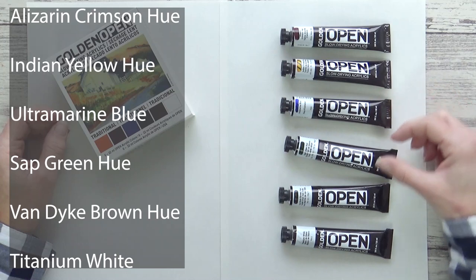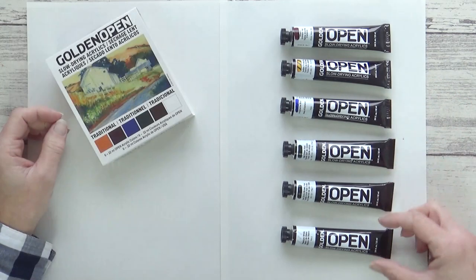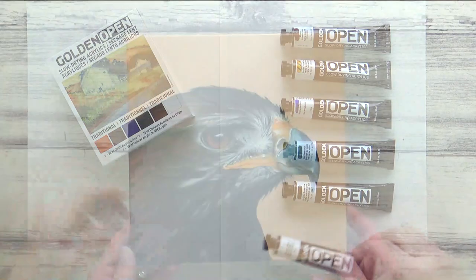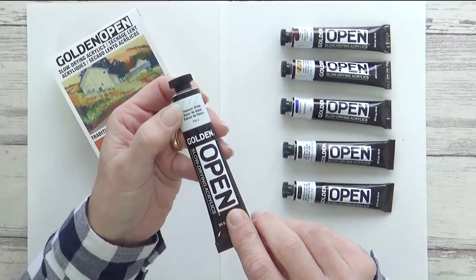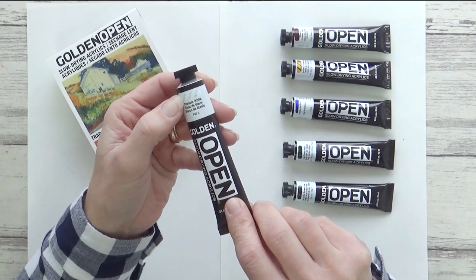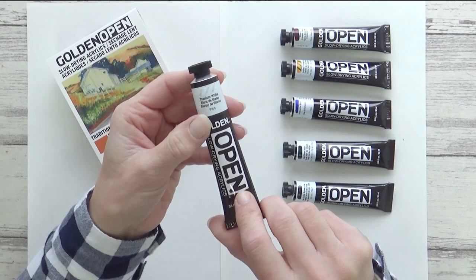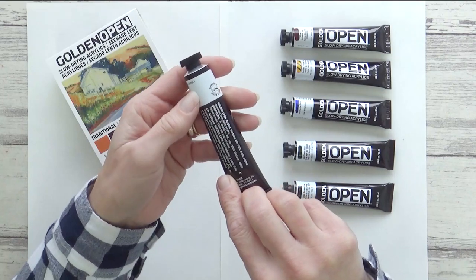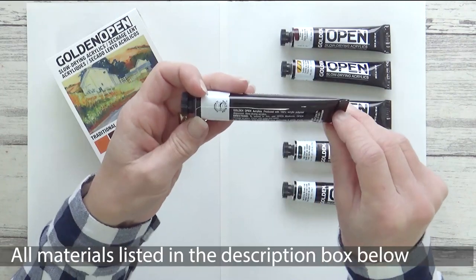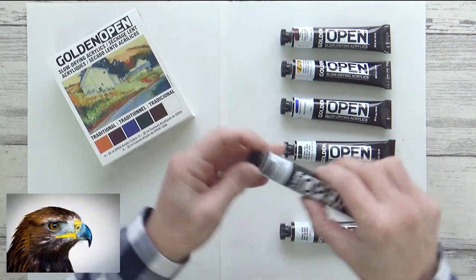I was interested to see what differences using these slow-drying acrylic paints made to my painting process, and I'll be demonstrating this with a golden eagle painting. I'll also be talking about the properties of these paints and give my opinions on the pros and cons of using open acrylics compared with regular acrylics. All supplies and a reference photo from Pixabay will be listed in the description box.